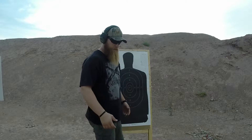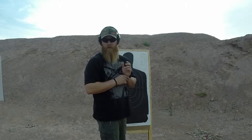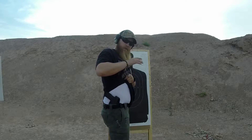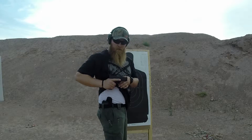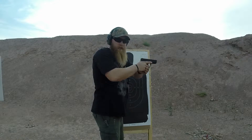I'll go over real quick the process of drawing. From the hands-up position, the first thing you need to do is remove the garment. With the support hand, keeping your strong hand in tight, you're going to reach over and rip away that garment. The strong hand is then going to grip the firearm. From there you're going to pull, rotate. You're going to engage from there if you need to. Join, extend, and then engage your target.